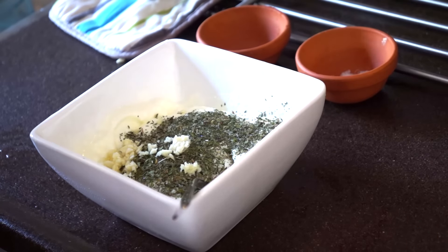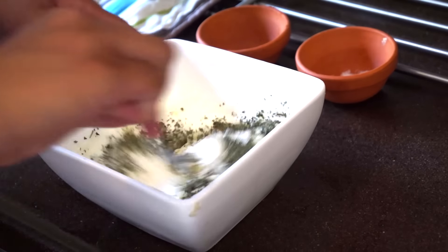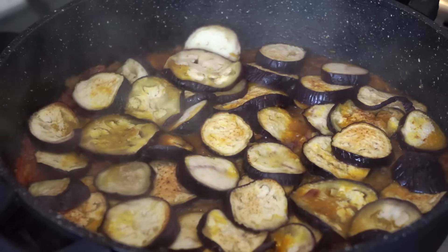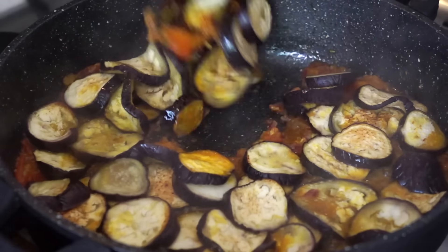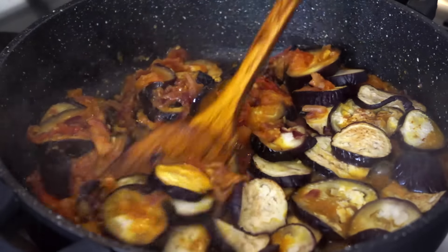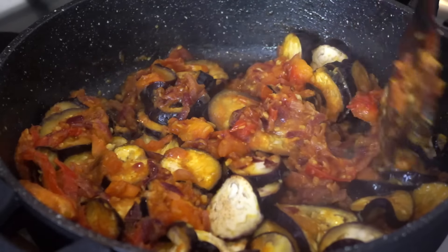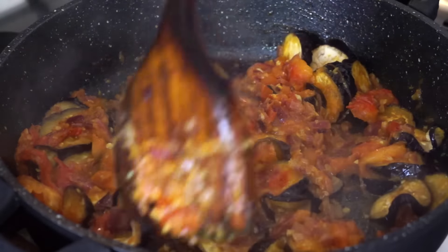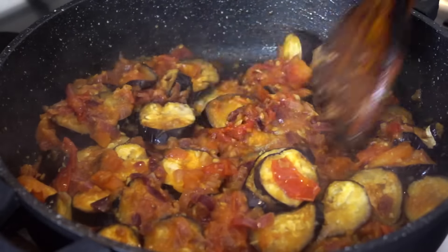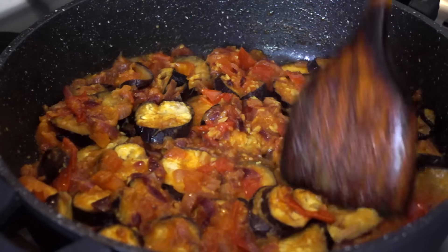I'm going to add the yogurt to the eggplants. This is really good. I'm going to pour a little bit more water and then keep it on low heat for another 10 to 15 minutes.